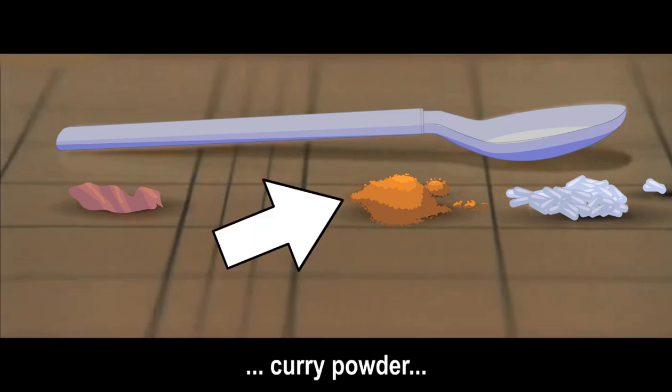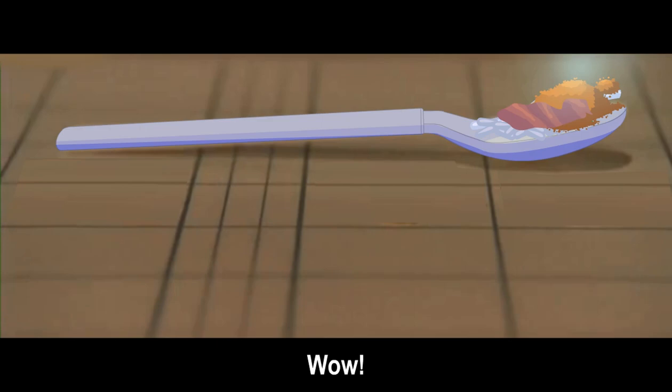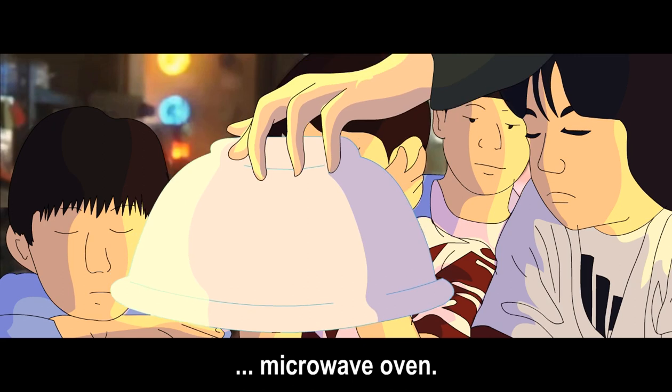You take the rice, and the curry powder, and the pickled veggies, and wait five seconds. Six seconds later. Wow, a cheap trick. The bowl is really a microwave oven.